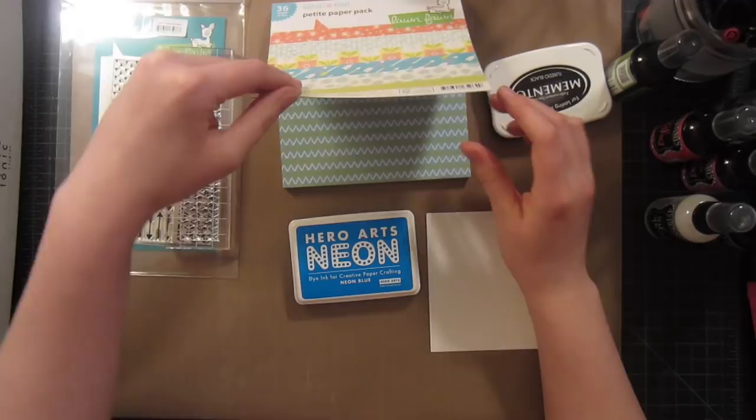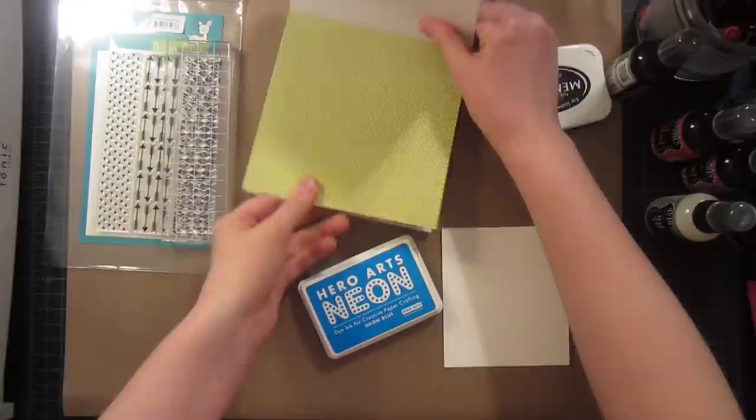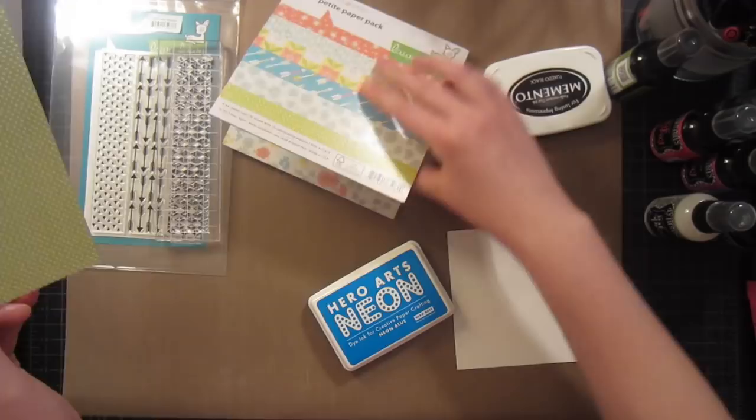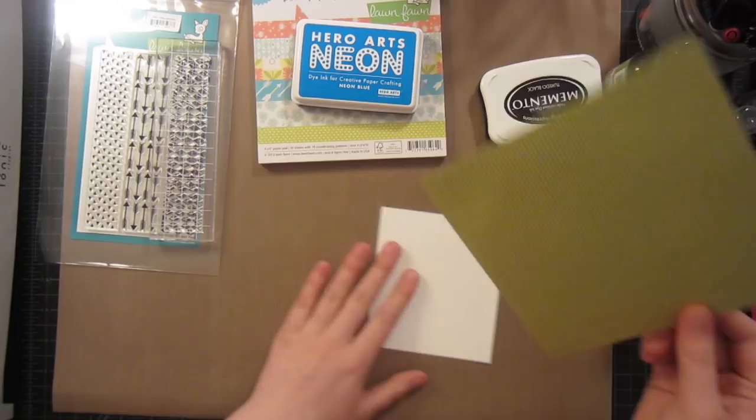I picked out this green pattern because I think it'll go really well with our stamping. Since our stamping will be a little bit more bold, this will actually end up reading as a solid, so it won't be too overwhelming. But if you wanted to go with one of the more bold patterns, you could do a more subtle stamping, and that would be a great way to still incorporate both.